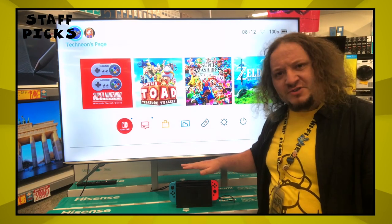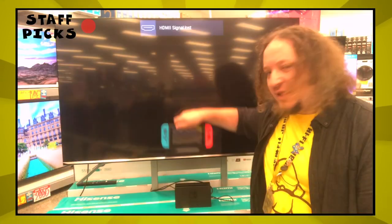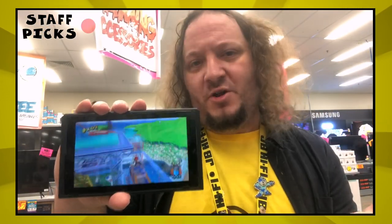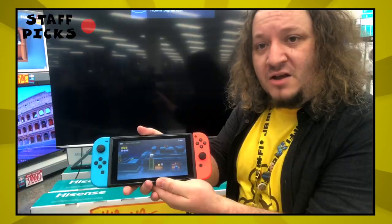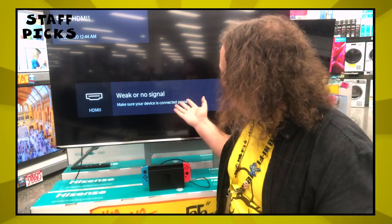The Nintendo Switch is a gaming console that can be played on the TV or on the go. The Switch itself is this tablet, which can be played anywhere in what's called handheld mode. The battery life lasts anywhere from two and a half to six hours depending on what game you're playing. If you take the Switch and insert it into a dock connected to a television, that'll put it into TV mode, like so.